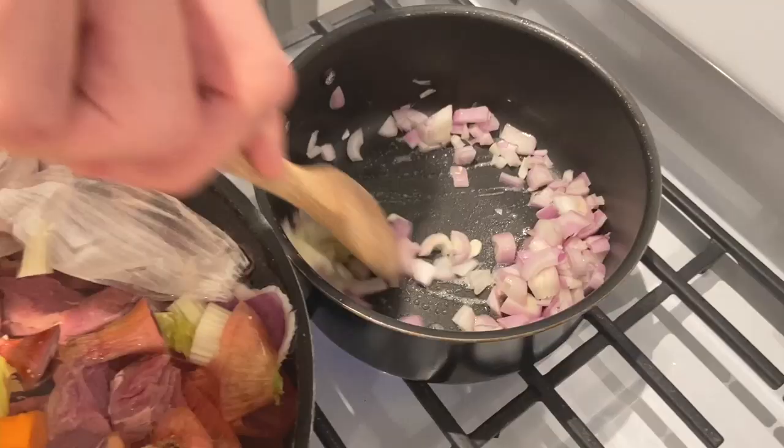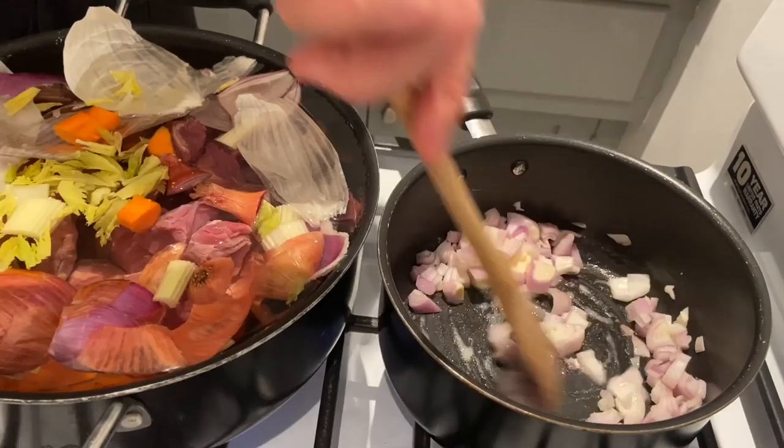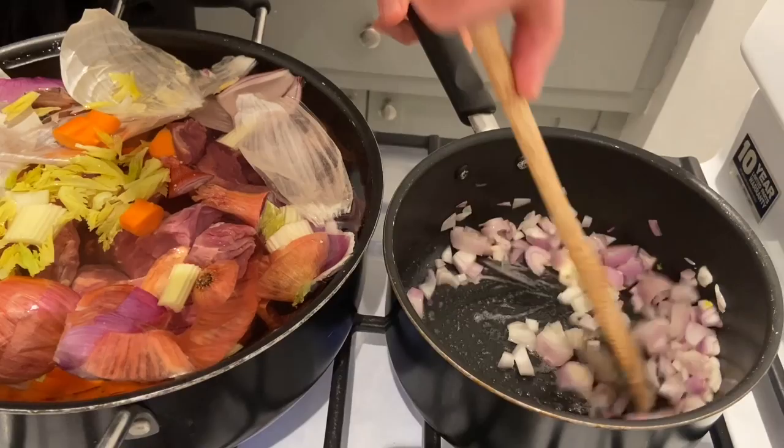So I cook some shallots as I said, and then I'm going to pour some white wine. Here I'm using a Chardonnay from California.